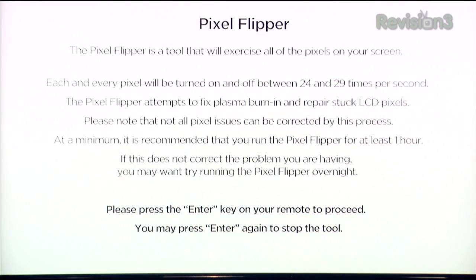One of my favorites was a buzz and rattle test, which was really useful for finding any rattles in your room that could be caused by when your subwoofer is playing a really low note. Also, another great tool was something called the Pixel Flipper. If you have a stuck pixel on an LCD, or maybe some burn-in on your plasma, it's a pretty intense workout for a picture.